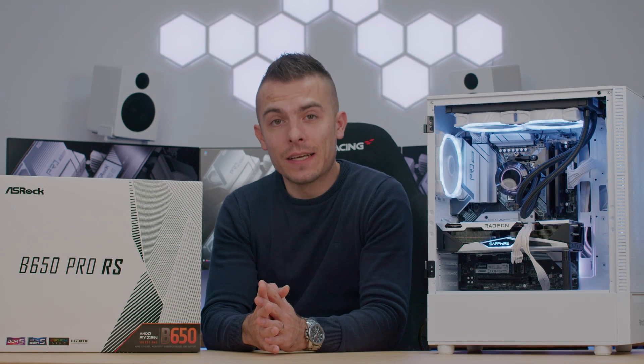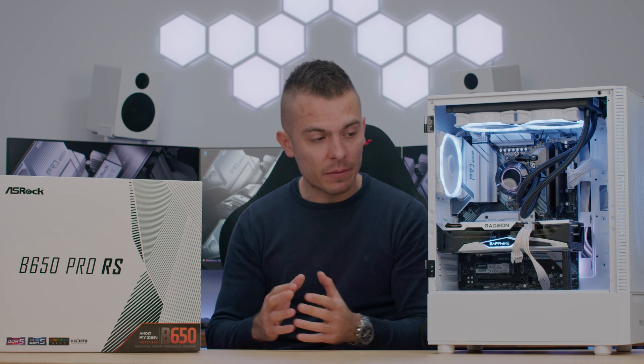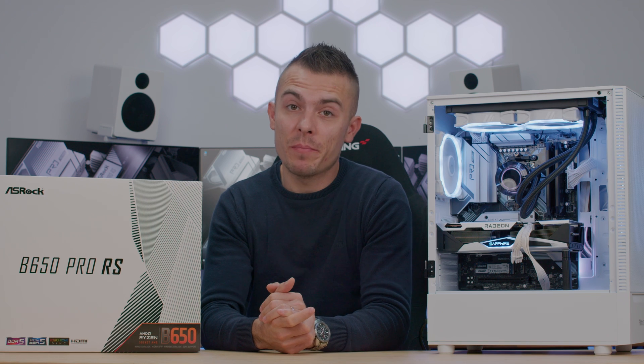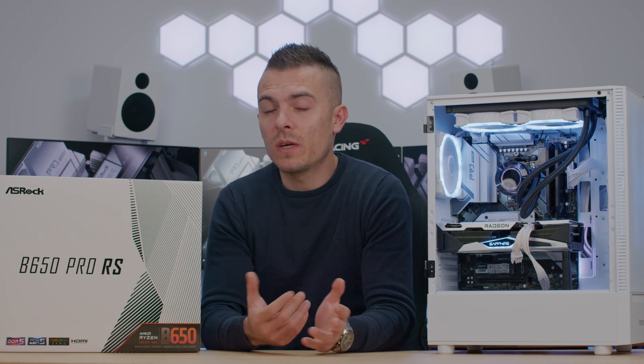This board is linked below — the ASRock B650 Pro RS — so you can check out the prices, as well as the AMD Ryzen 5 7600X. You could pair them together as I did here, maybe adding an RX 6650 XT, or just wait for the next generation coming quite soon.